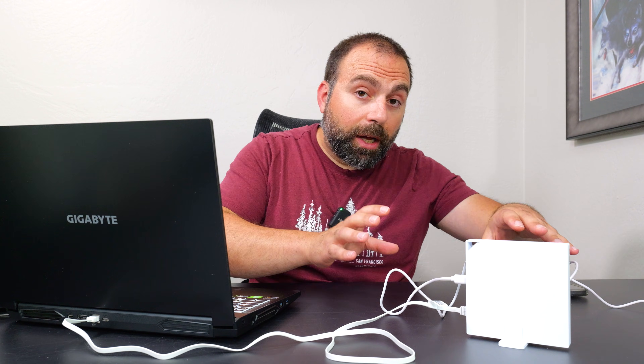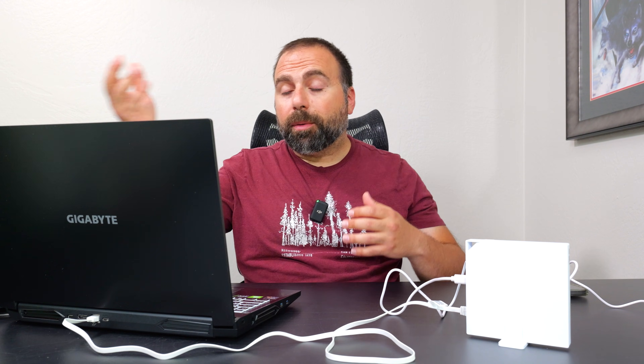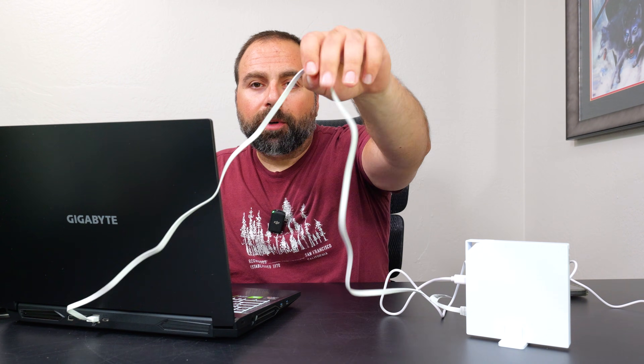I can even use this as my main router if I wanted to — obviously don't expect it to be as powerful as a dedicated main router, but you can do that. USB tethering is also supported, you can connect to public Wi-Fi, set up a VPN, and more — there's really a lot you can do with this.